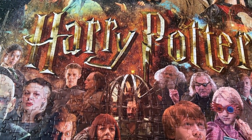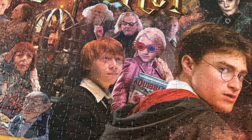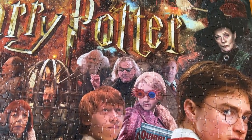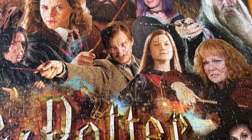Hey guys, I wanted to hop on and show you this Harry Potter movie collage puzzle. It is 1,000 pieces and we were able to put it together as a family, so that was a bonus. Lots of good family time with this one.